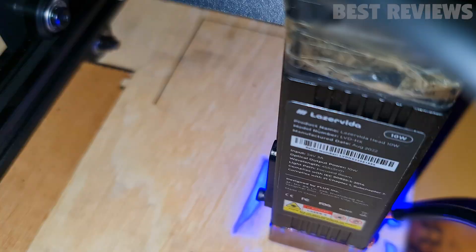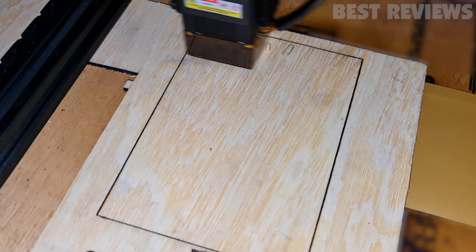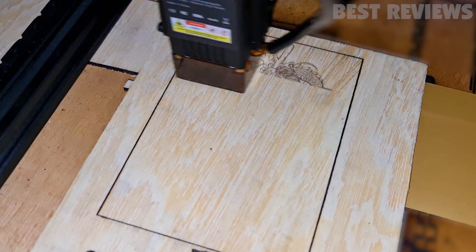The results are impressive. The laser is able to produce precise and clear cuts and engravings. I must say it really is one of the quietest lasers I have ever tested.